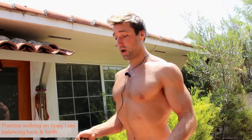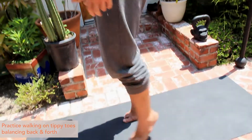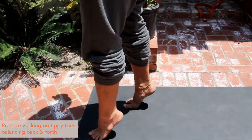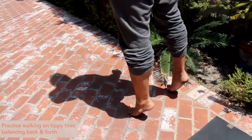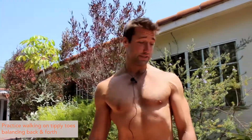We're going to get out of that. So utilizing all the other mobilization stuff we're doing, now we're going to start to turn on a little bit. We're just going to practice being up on our tippy toes. You can just start walking around on your tippy toes and get comfortable with that balance, balancing back and forth, really feeling that connection like you're a beautiful ballerina. It's a very pleasant experience.